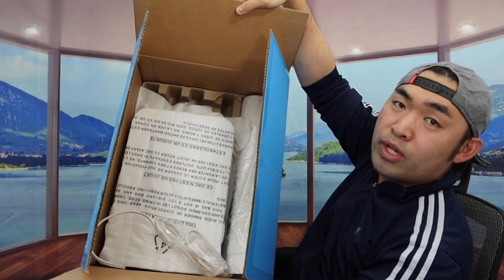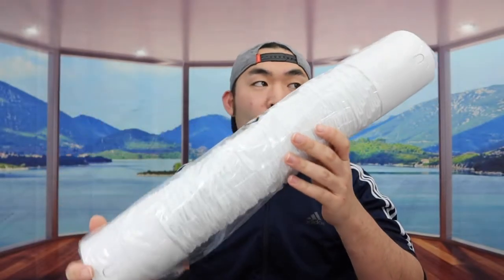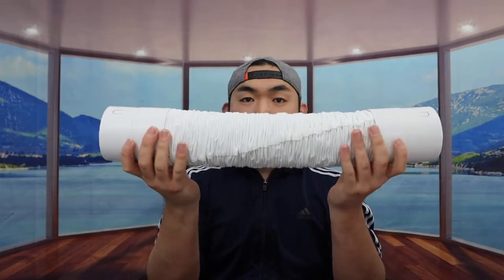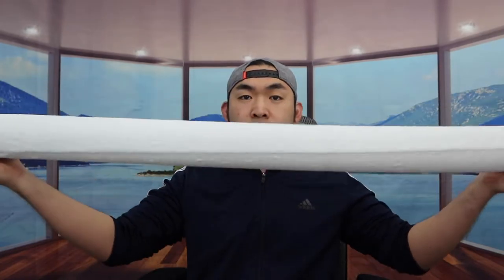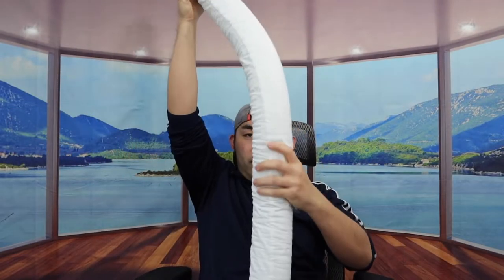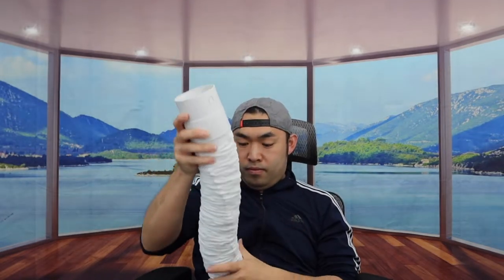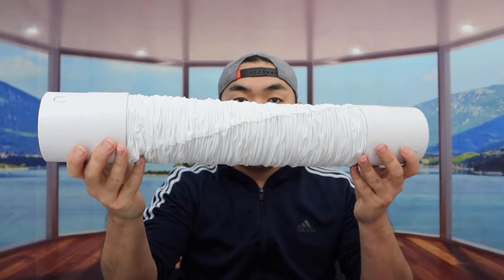Once you take off this part, at the bottom we have the actual product — let me stick that part out. Here we have the hose. If you want to extend it, it actually goes pretty far. And if you want to push it back in, it's very easy to put away as well.